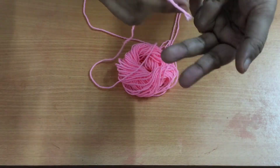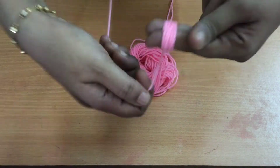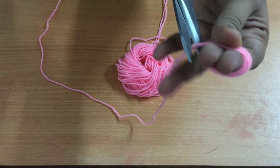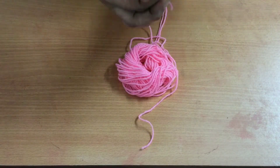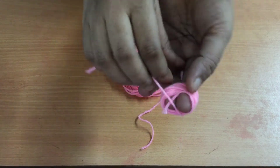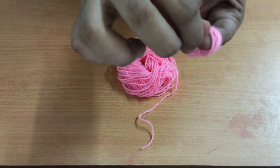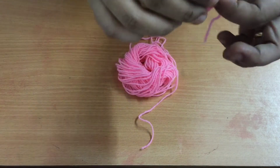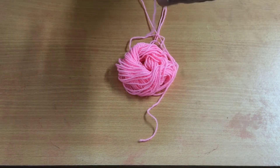We will use two fingers to make the woolen thread. We have to cut a few loops here. We have to cut these flowers from here. We want to cut these two fingers — we will cut it in the same way.